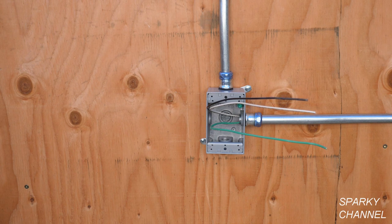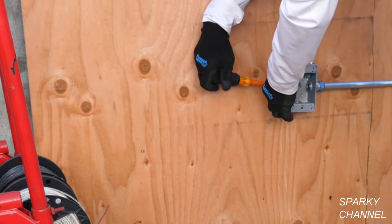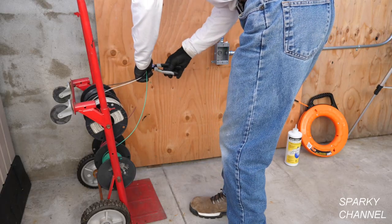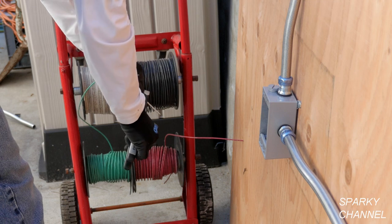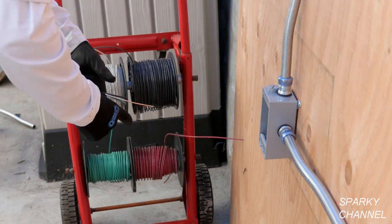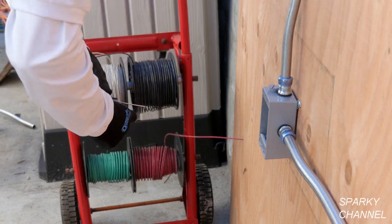Let me show you how I quickly fish wires through the side of a box like this, first without a fish tape and then with a fish tape. First, unscrew the plug on the opposite side from the conduit that you would like to fish the wires through. Then I'll grab the three wires that I want to fish, strip off a couple inches of insulation from one of the wires, and with the two inches of stripped wire sticking out, I'll tape the three wires together.